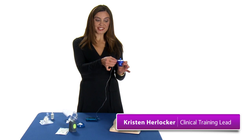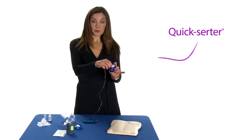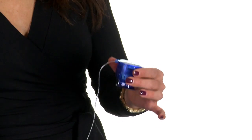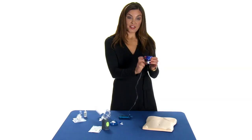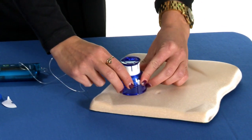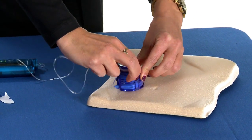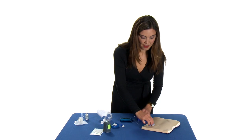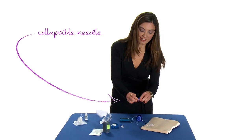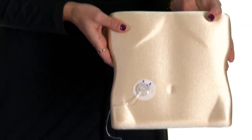Once we have the Kwik Set and the Kwik Serter, remove the tape so it sticks to your body, then remove the needle guard. Now we're going to put it in the belly. Set the Kwik Serter on the belly, hit the two white buttons, then remove the needle, which collapses together. The belly is all set up with its very first Kwik Set.